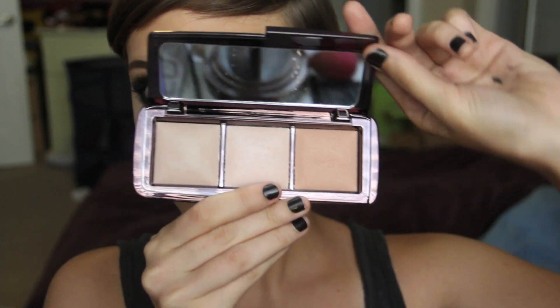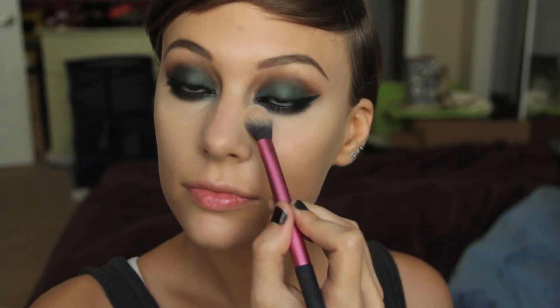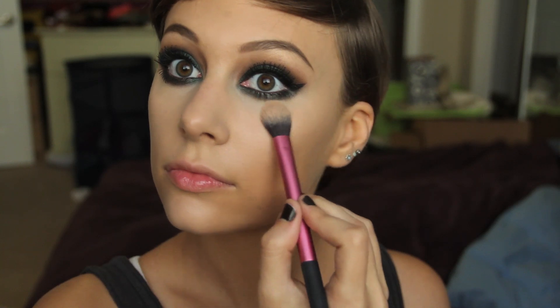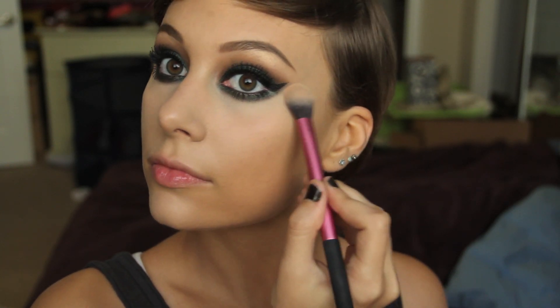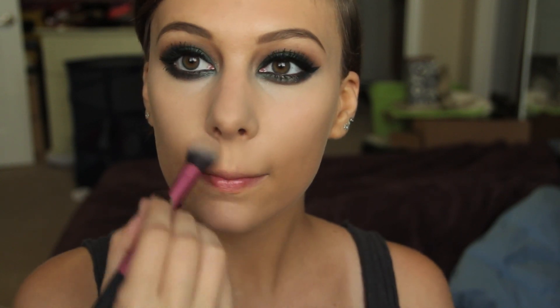Eyebrows — Anastasia brow powder and pencil. For my Hourglass Lighting Powders, I'm taking a nice one with my Real Techniques Powder Brush and just patting this on. I don't really like sweeping it because I don't want to move the concealer. Just patting this color lightly onto the concealer and brightening up anywhere I had put that MAC Prep and Prime.